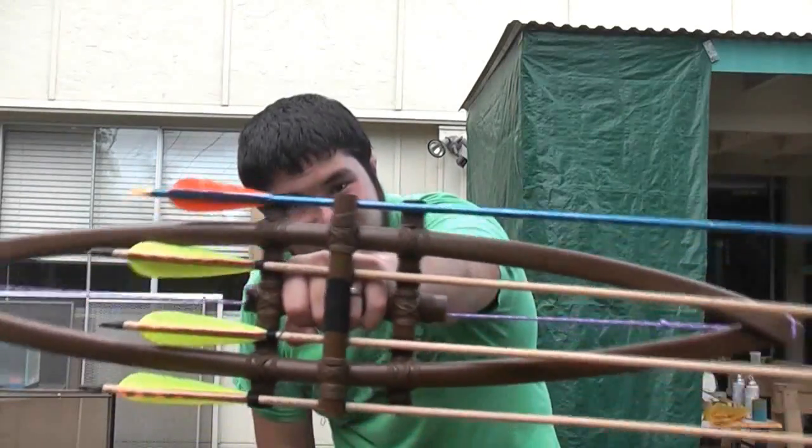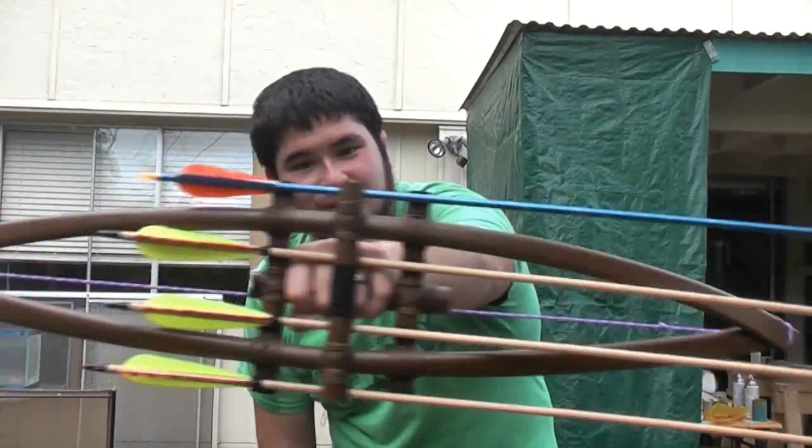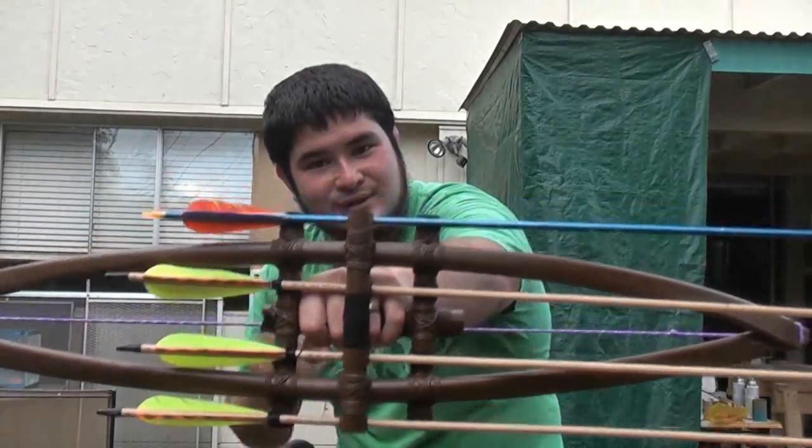You guys are directly on top of my target, so I'm going to be shooting at you guys. As you can tell, I had to change out one of my arrows because I actually shot it with another arrow, so here we go.